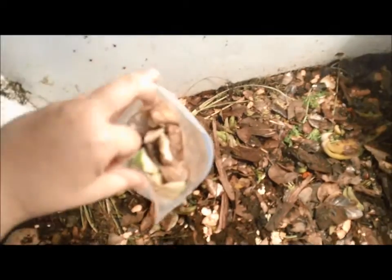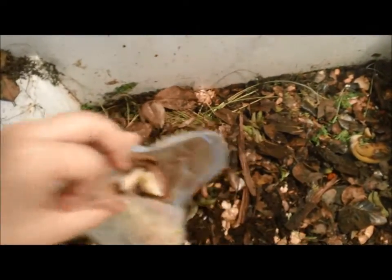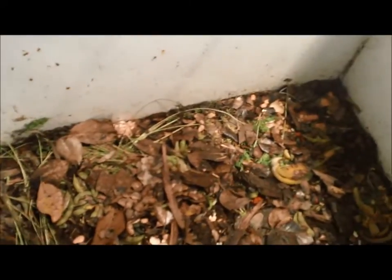As you can see, these are some frozen kitchen scraps — this is my greens, fruits and veggies — and I'm just going to spread it over. It's real hot here in the summer.